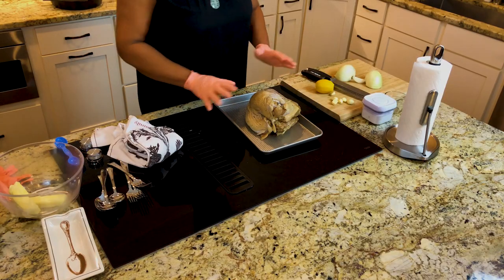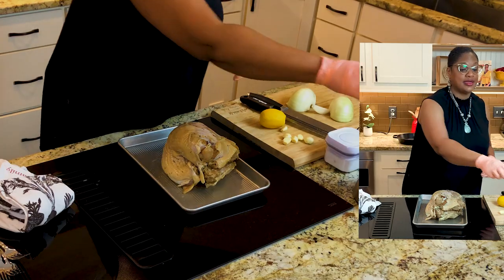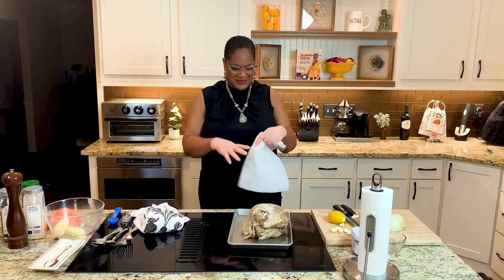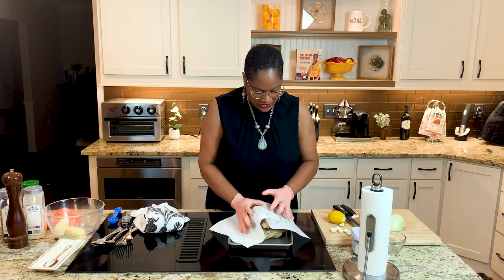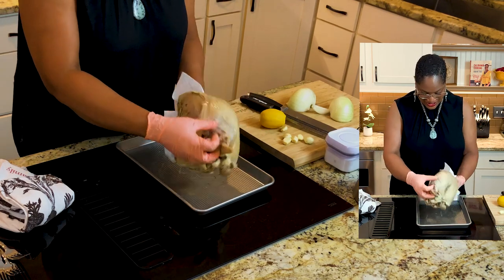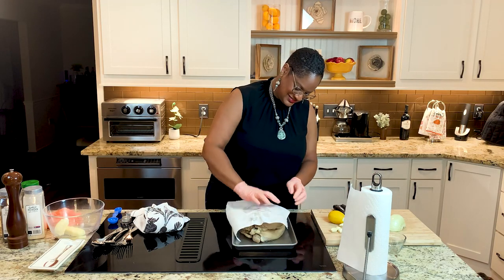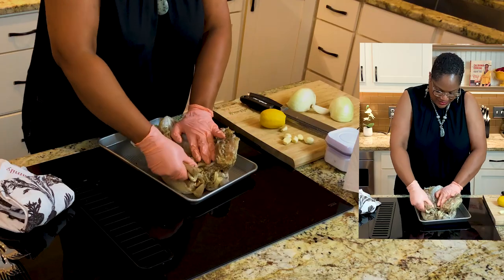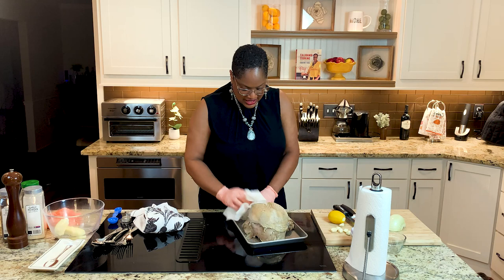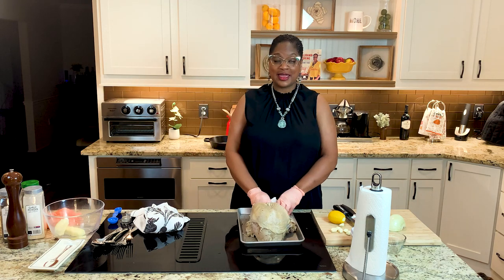Here is our turkey breast. I've gotten rid of all the brine liquid — I used a strainer so I didn't get things stuck in my disposal, because we put garlic and a whole fresh rosemary sprig in there. What we want to do now is dry the turkey off — pat it dry. Use paper towels for this part. I broke her back just a little bit so she can sit up. Now we're going to rub her down in butter and herbs.